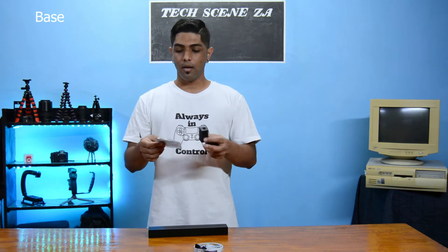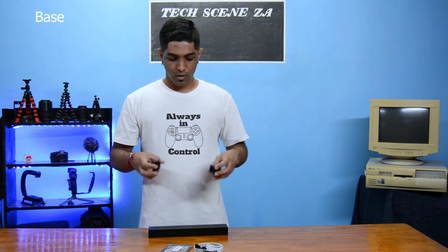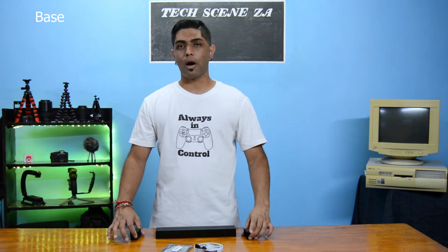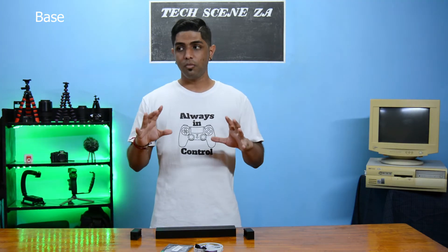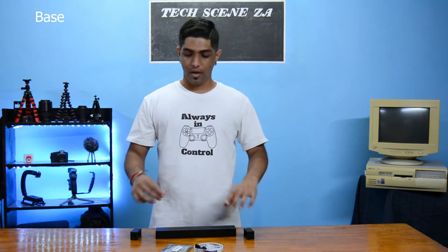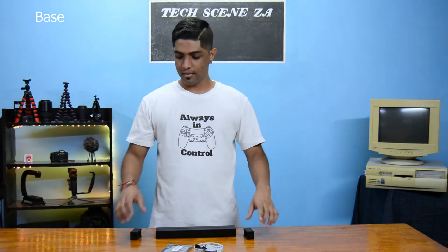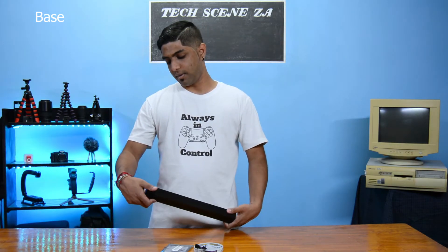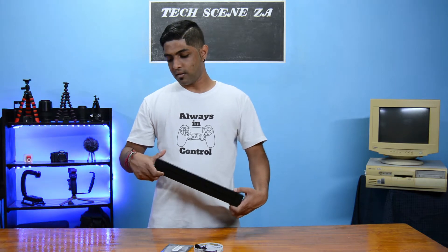Here we have our two end caps, and on one of our end caps we worked in a little hole for our power connector and controller. Our two end caps clip on like that. The main reason for the end caps was to make sure that if we had to change the LED strips or even change the acrylic, we could get at it.